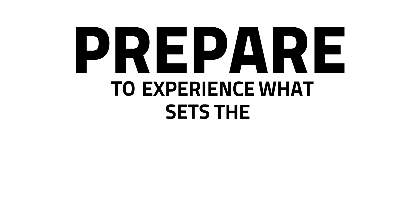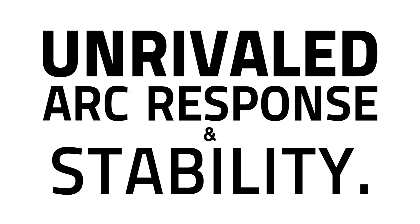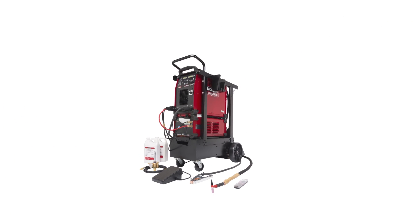Prepare to experience what sets the Aspect 375 apart. Effortless arc control that provides unrivaled arc response and stability. The Aspect 375 features AC auto balance out of the box. Fully automatic but complete manual control when you need it.